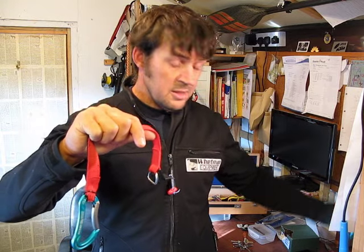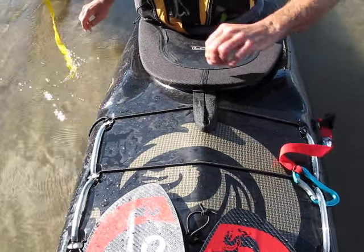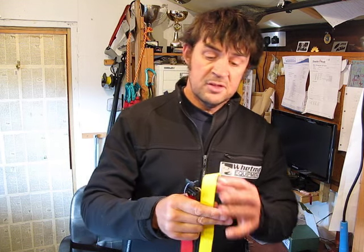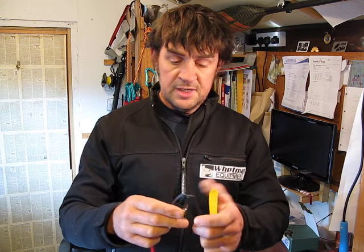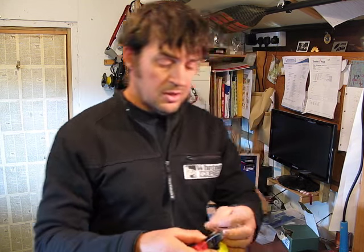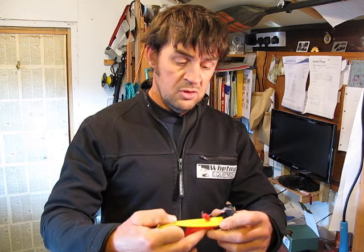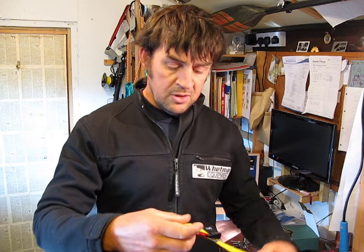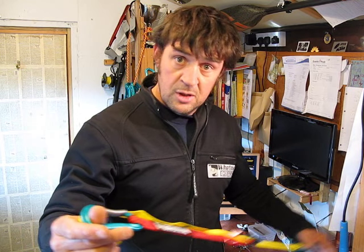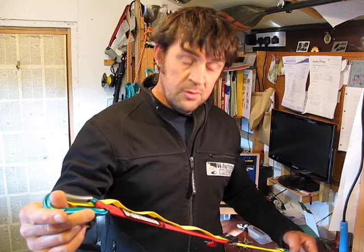As I said, this is adjustable in length. Before you set off for the day, I suggest that you pre-adjust it to the correct length according to the boat you are using and the positions of your deck lines. Adjust it to the correct length, close the cam buckle, and then just test that it is going to create the right position for the casualty bow, comfortable for your use.